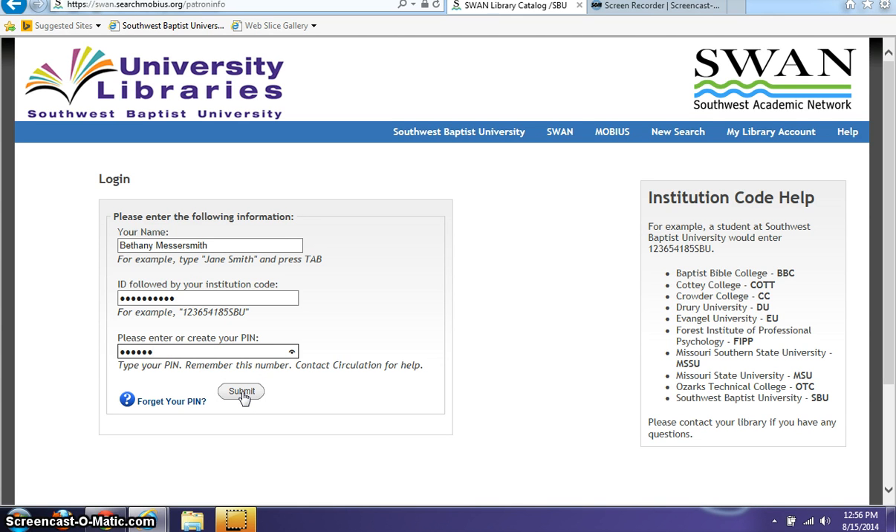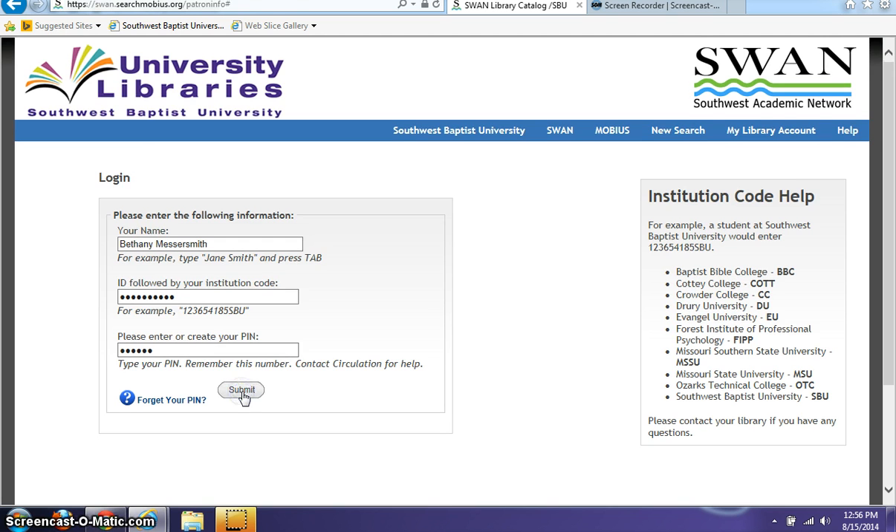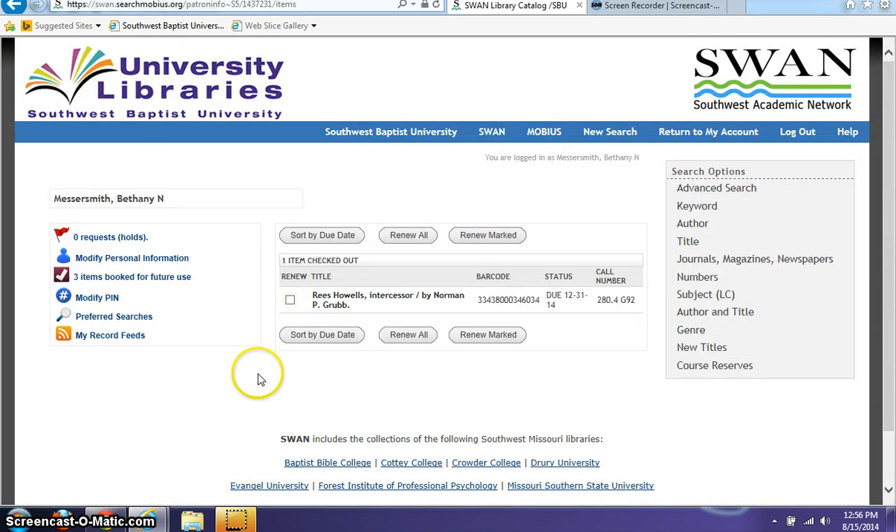This account is already set up, so we're just going to go ahead and submit. You'll notice the name of the individual that the books are checked out to is listed here on the left, so make sure your name appears. Then you can renew either a marked item — selecting a specific book to renew — or you can renew all 15 items, or however many you have checked out, at the same time.